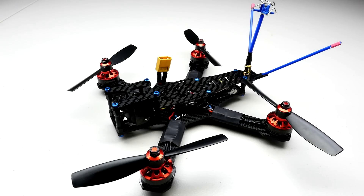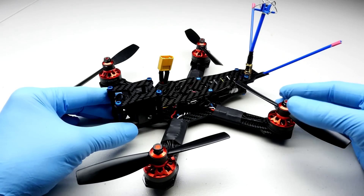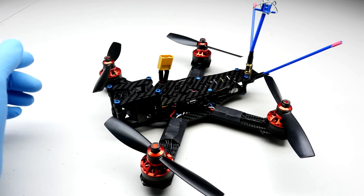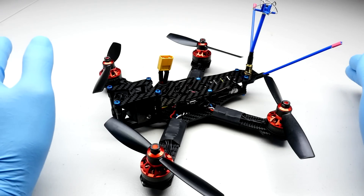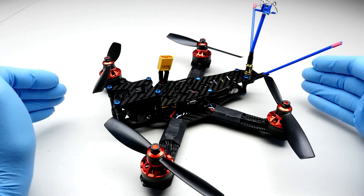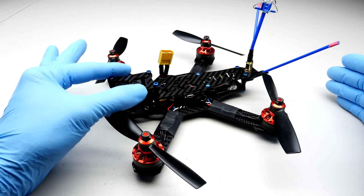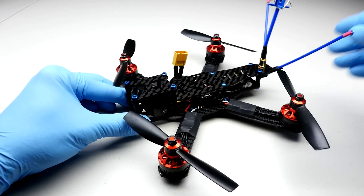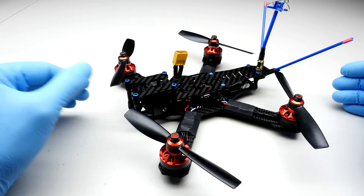I want to talk about the components you can use to build this thing up. When we designed it, we didn't want it to be impractical. This is a race-specific craft designed to compete at the highest level of performance, but at the same time it's practical. We wanted the user to be able to get standard components — no micro this and tiny that, nothing hard to find. This thing accepts components found in most shops across the country and across the world. You can take the top plate off and have access to everything. It's just a practical machine that is also highly competitive.